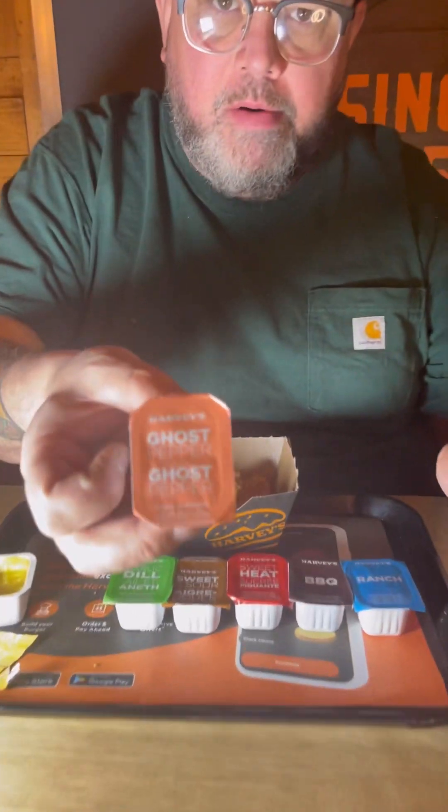Okay, I like the consistency on that. It's a really good honey mustard, I like it. Next up, the ghost pepper.